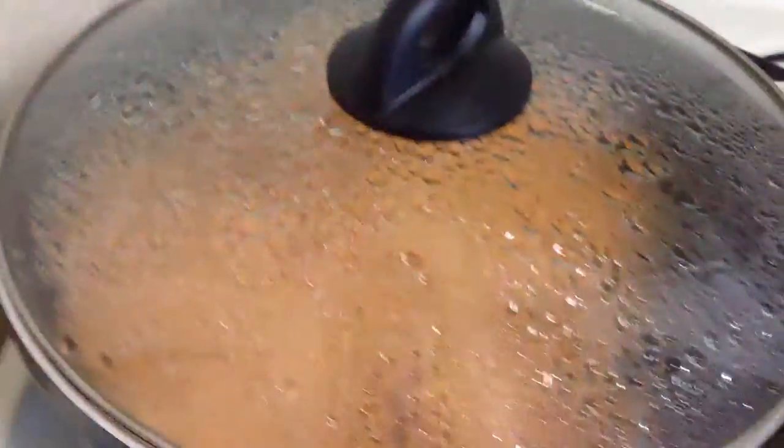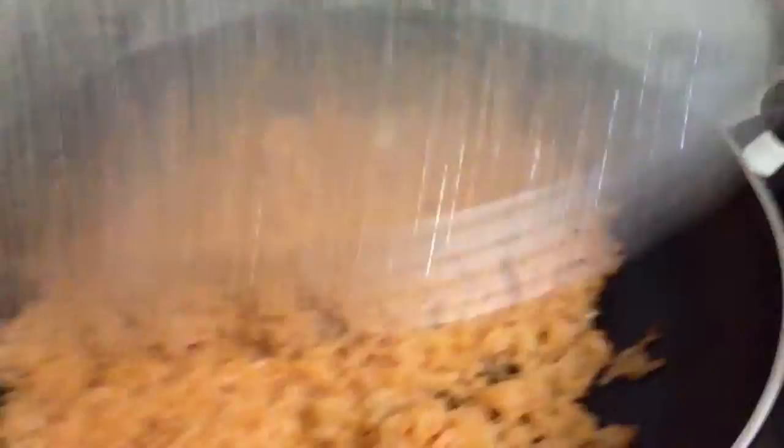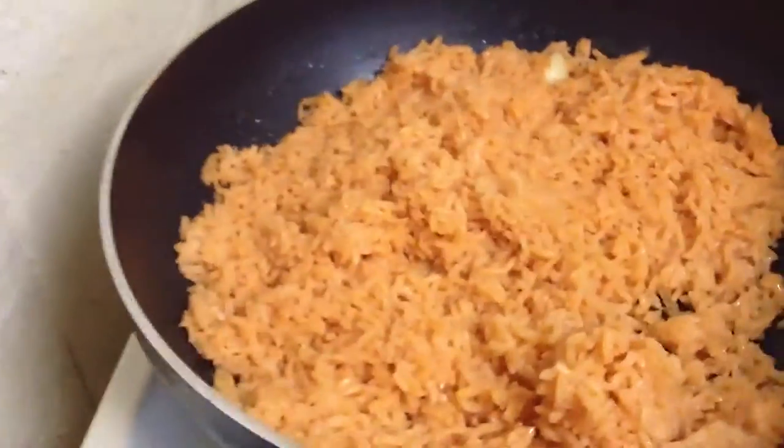These are the rice. Yes! Mmm... goodness, goodness, goodness.